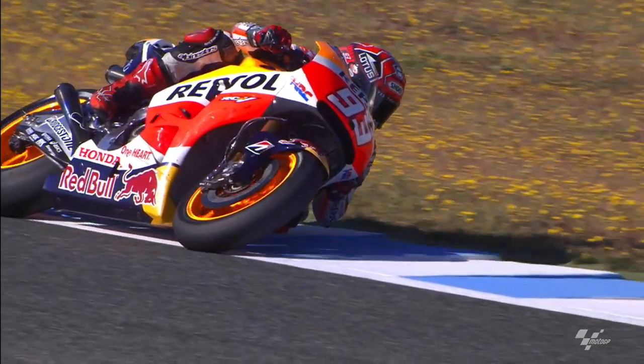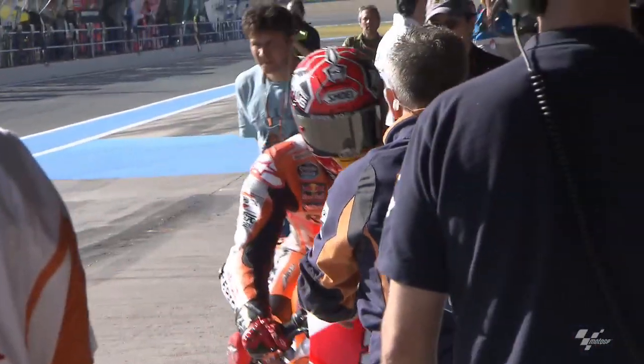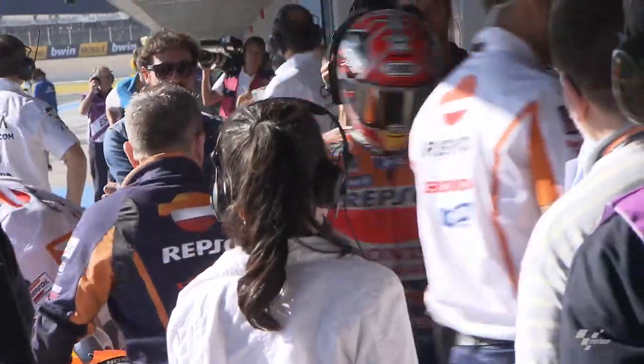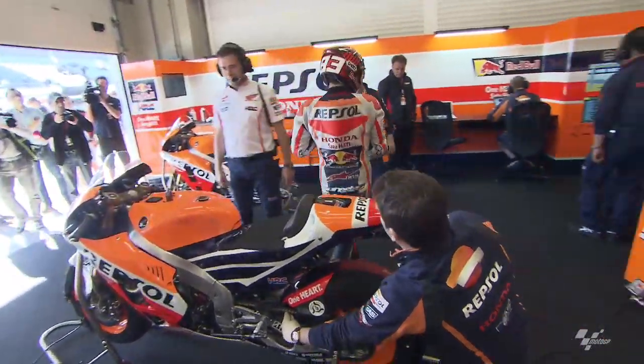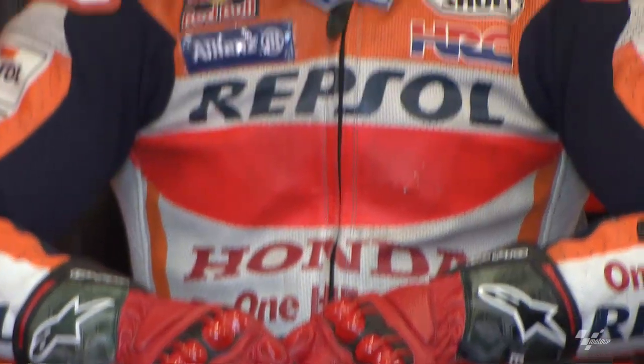We need to be stable in the two hard brakes that we have in Jerez — it's difficult. You need a stable bike for the brakes and for the first corner, but also we need to have turning ability for the small corners that we have in Jerez.